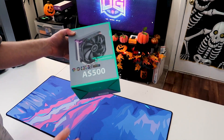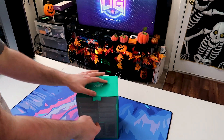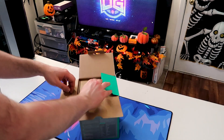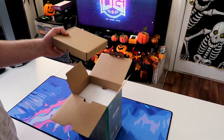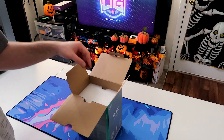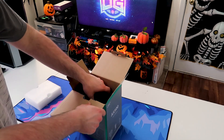Before we jump into building, let's actually unbox and take a closer look at the AS500. This was kind of a surprise show-up from Deepcool — we didn't know it was fully launching yet, but it is fully launched now. So we're going to unbox it so you guys can see what all you get, and we'll take a closer look at the cooler itself.